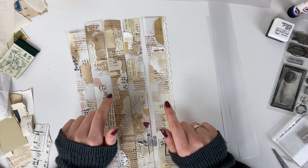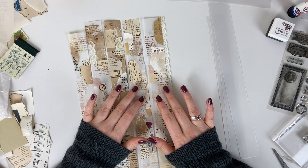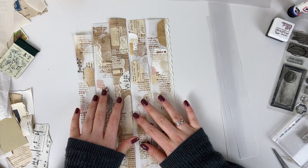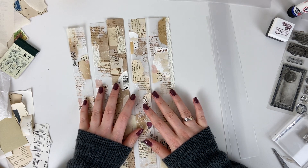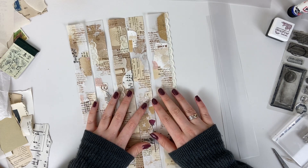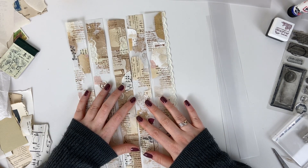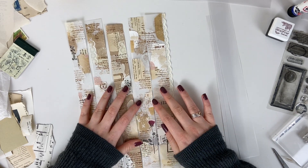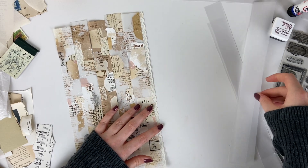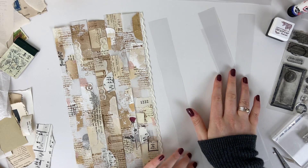I'll leave a link down below to the exact weekly challenge, but I believe it's called Transparent Collage Washi. Rachel was using tracing paper to create collaged washi using all different scrap papers, stamping, and things like that. I've kind of added a few other bits as I was playing, so I thought we could maybe do some together because I thought this was such a fun idea.